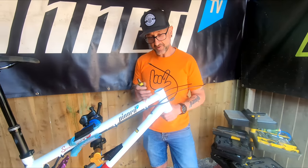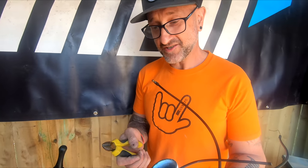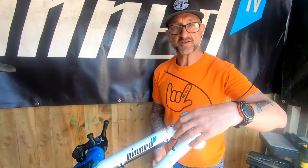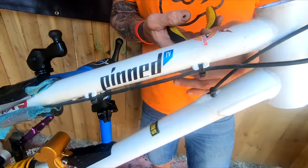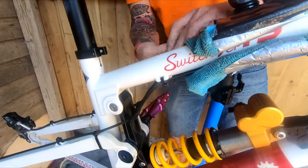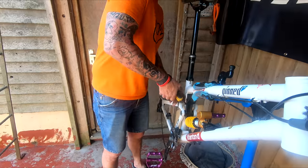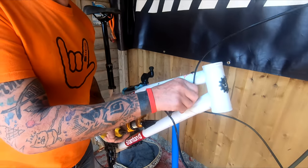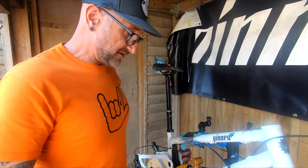Next up, and this is where external cables are an absolute godsend - undoing the cables from the frame, specifically the dropper which does go internally. Everything else is a doddle, so we just snip them off. So that's the front pretty much done. Time to move on to the back.